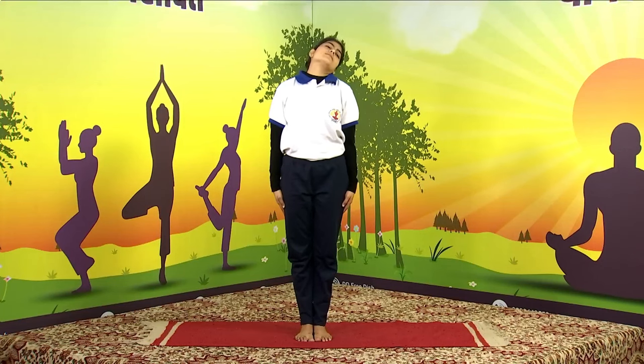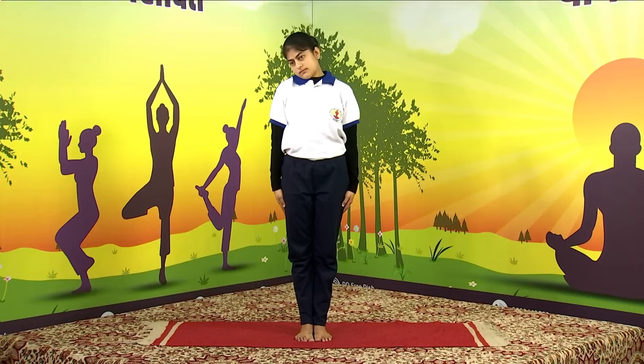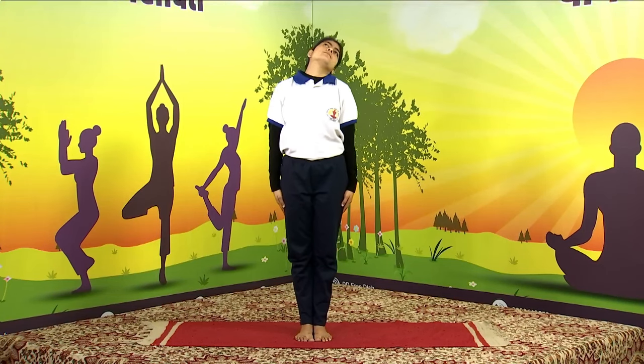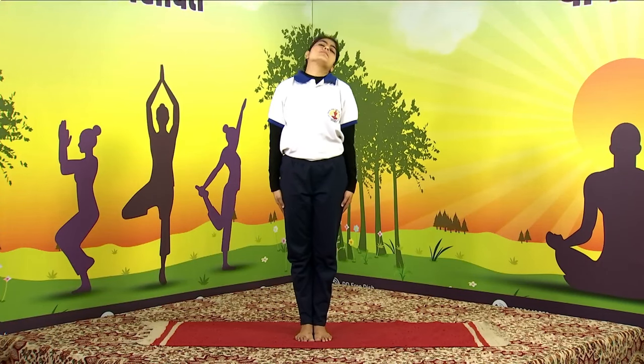Asanas are the only exercises that regulate the breathing. If you go to the gym, do running, or go jogging, all these exercises will increase the speed of your breath. Asana alone regulates the breath. The longer you breathe, the longer you live — that is the secret. All asanas must be done along with the breathing.